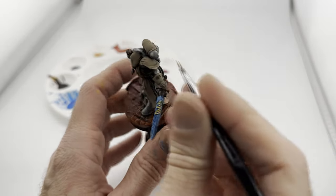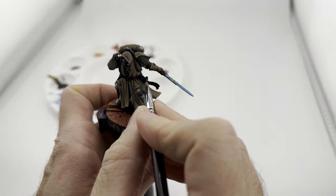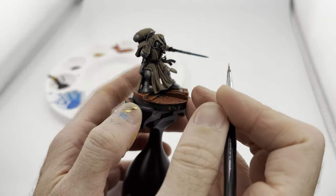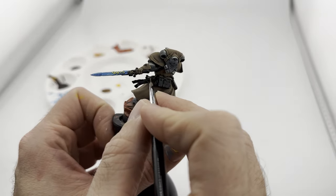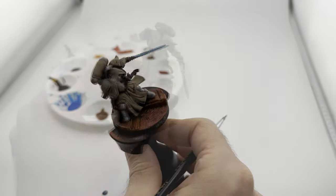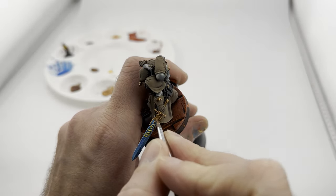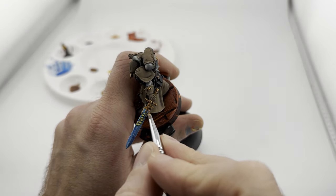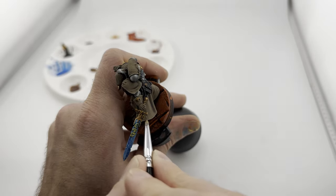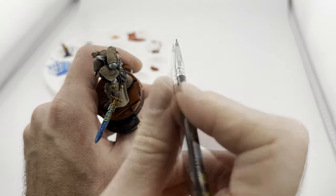I grabbed some True Copper, which is the darkest goldish color I have, and I'm going to work the sword area, avoiding the skull which I'll paint differently. I'll also do the belt buckle and anything else I want gold - the skull as it is in the painting guide and maybe this little guy too. I got all the metal done. Now I'm going to get a flesh wash or light brown wash and use that on all the metal just because I like it a little darker in tone. Be careful not to hit anywhere else.